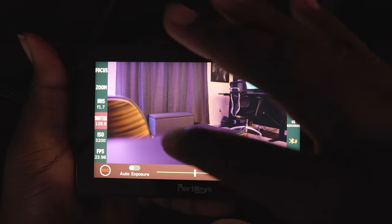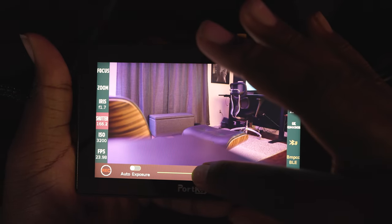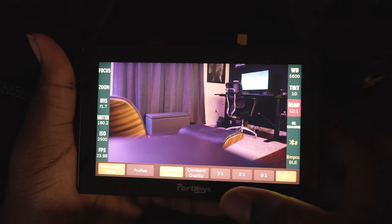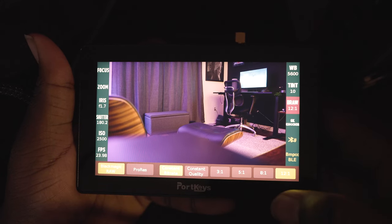You can see stuff like iris, shutter, and ISO. All I have to do is tap on screen — if I want to brighten my camera up, I just brighten it up. If I want to change the shutter from 1/80 to 1/120, I just do so. And it's all being done wirelessly. I have the HDMI in there to feed the actual image, but if I want to adjust settings, I just tap the monitor and now I have all of my controls.